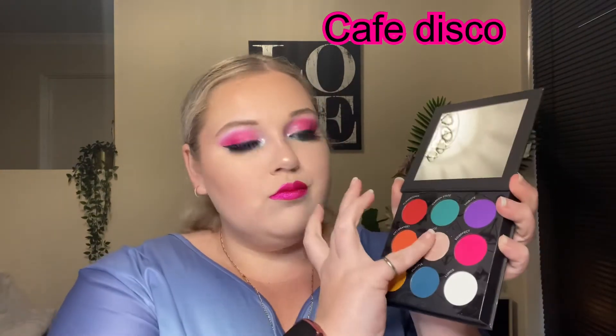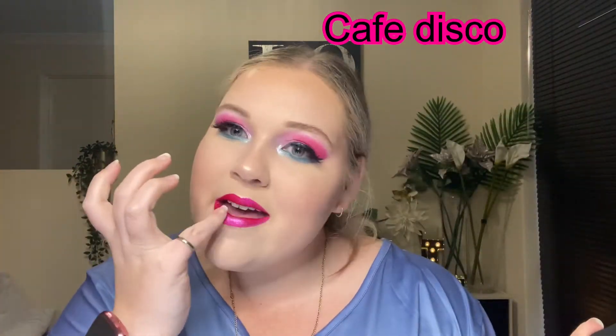And then I jump into my MAC Liquid Lipstick for my lips. I then add some Cafe Disco to the centre of my lips. And then finish up with some mascara.